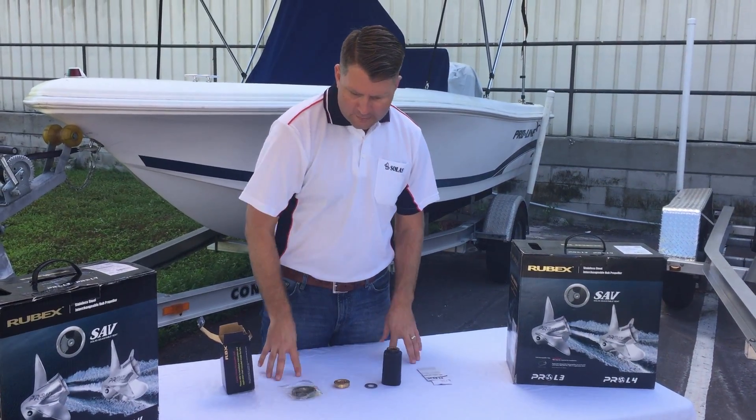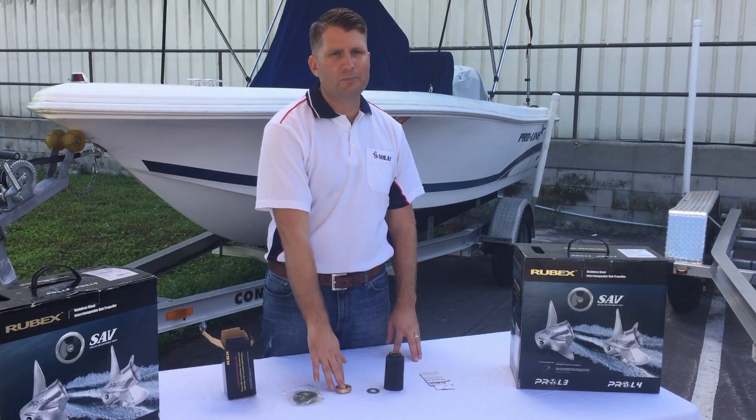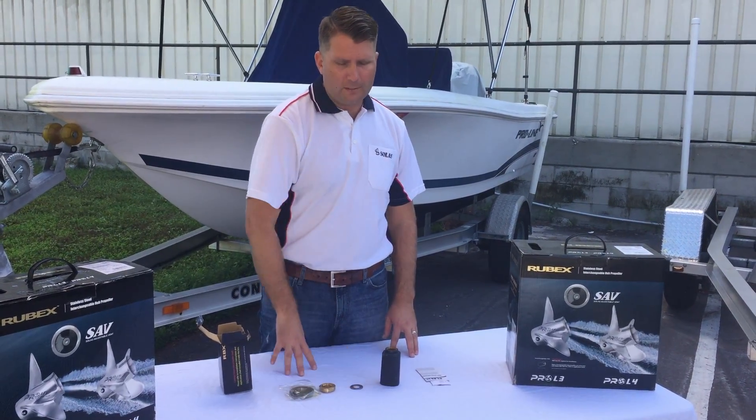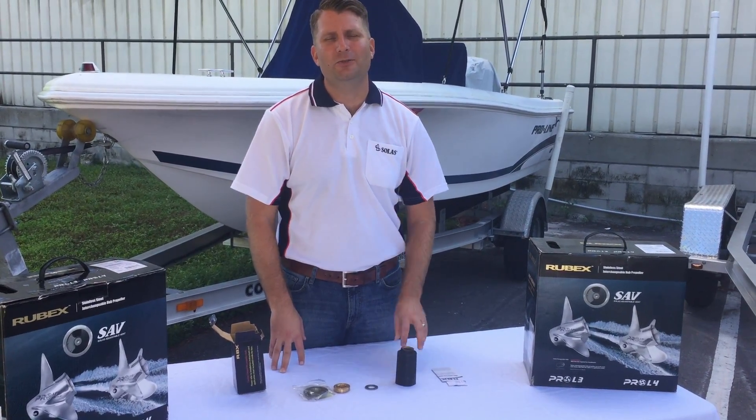It's very simple. This is what we have coming in our 203 hub kit: the thrust washer, our spacer, and our washer along with the hub. If you guys have any questions, let us know. Thank you.